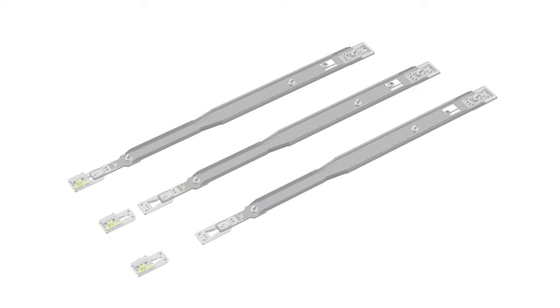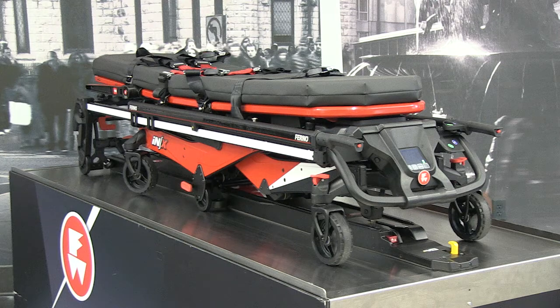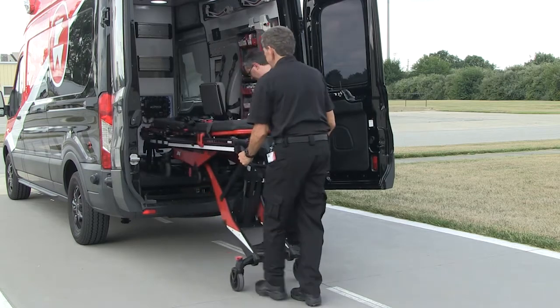There are three lengths available of the inline fastening system: inline short, inline medium, and inline long. All are compatible with the FERNO NX patient transport and loading system. The length of the inline fastening system is dependent on the size of your vehicle.